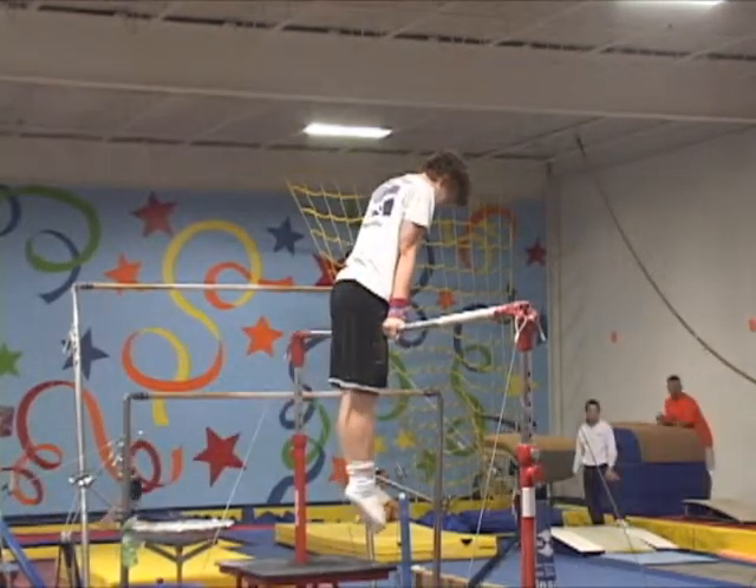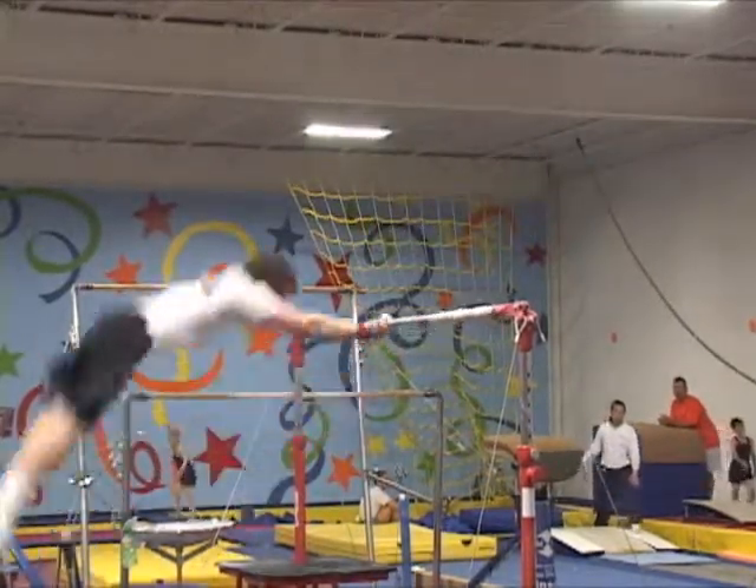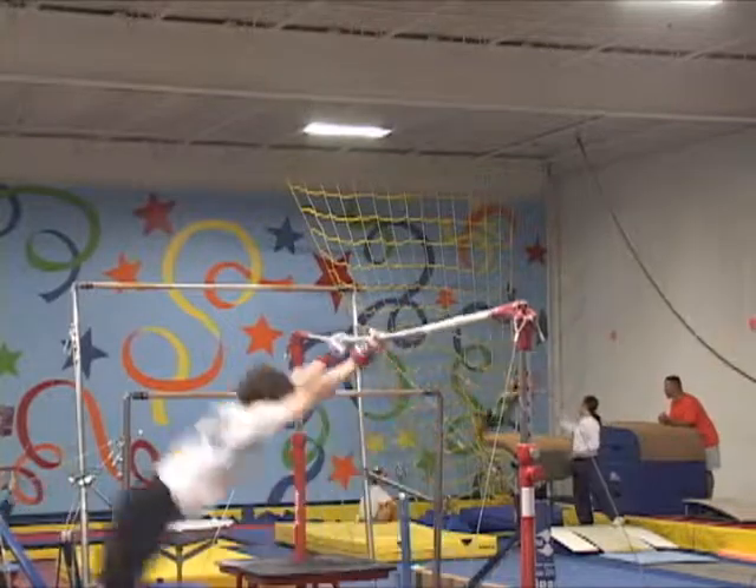Observe at regular speed an Eagle Giant beginning from a full pirouette to eagle grip and ending with a hop to under grip and a front giant.